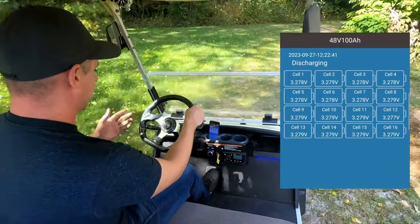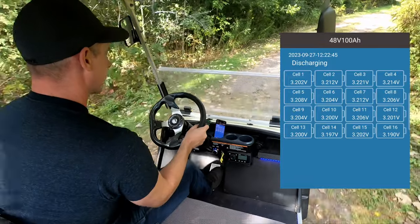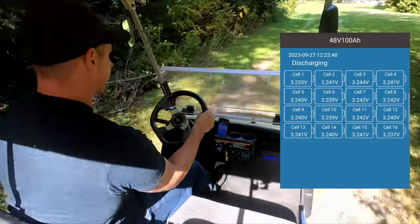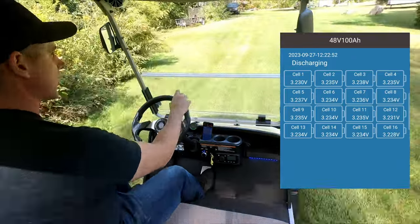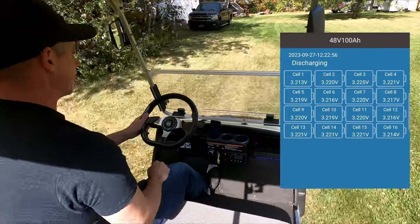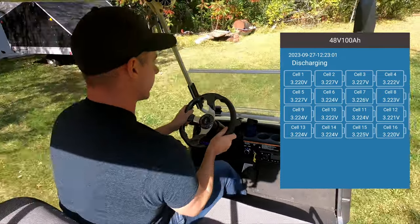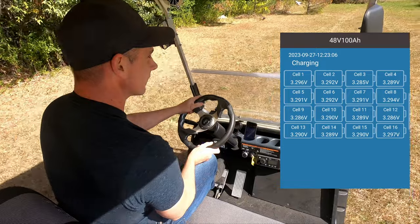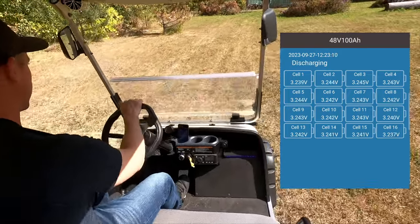So right now on flat ground it seems to be fine. On flat ground it's okay.